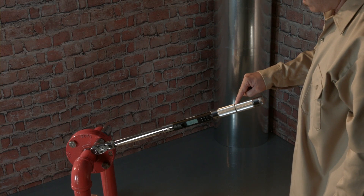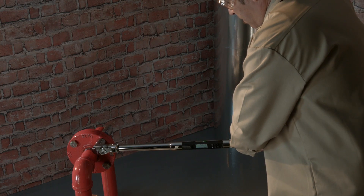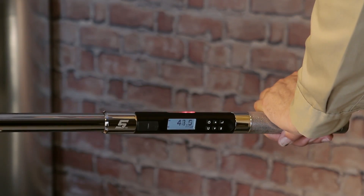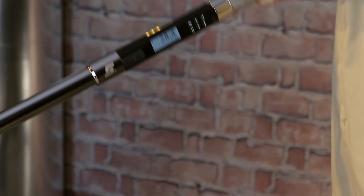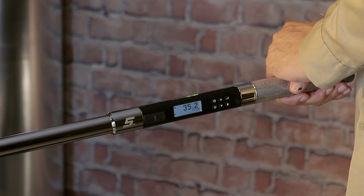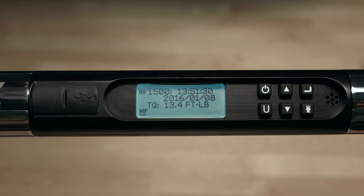Grip the tool in the center of the handle and pull slowly and steadily until you see the yellow LEDs light in succession. Slow down, and when the two green LEDs light, stop. Should you exceed the target torque, the red LEDs will light. Then switch the ratchet lever to reverse and loosen the fastener. Apply torque again, being careful to stop when the green LEDs light. You'll also feel vibration, hear the buzzer, and see the torque value on the screen. Whenever a target torque or angle is achieved, the wrench automatically stores the value, and if the clock has been set, records the date and time it was collected.